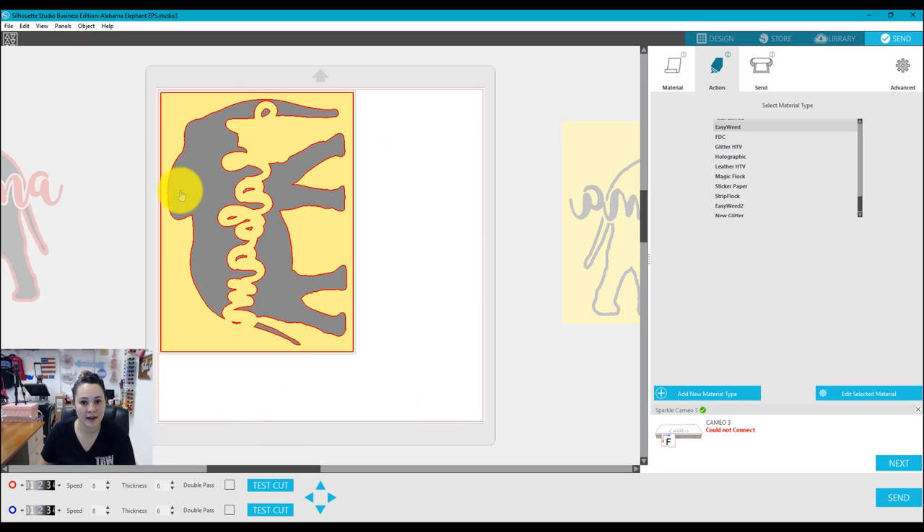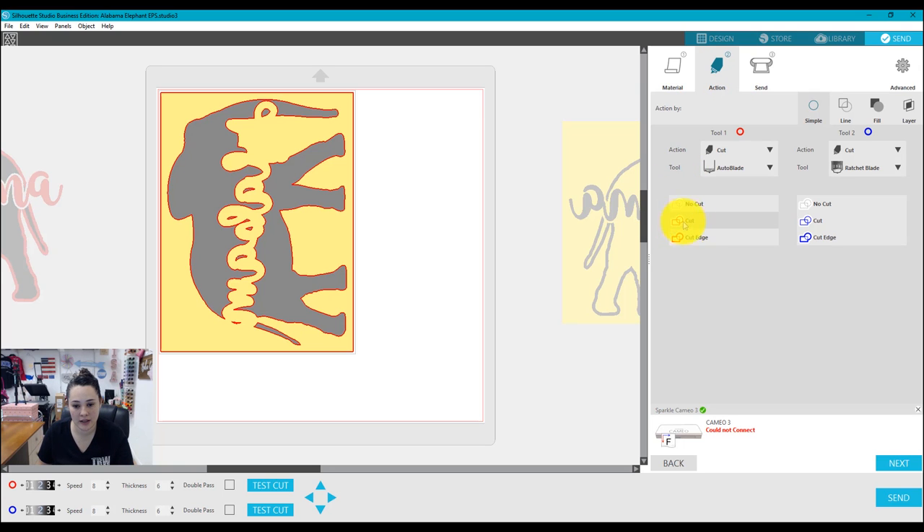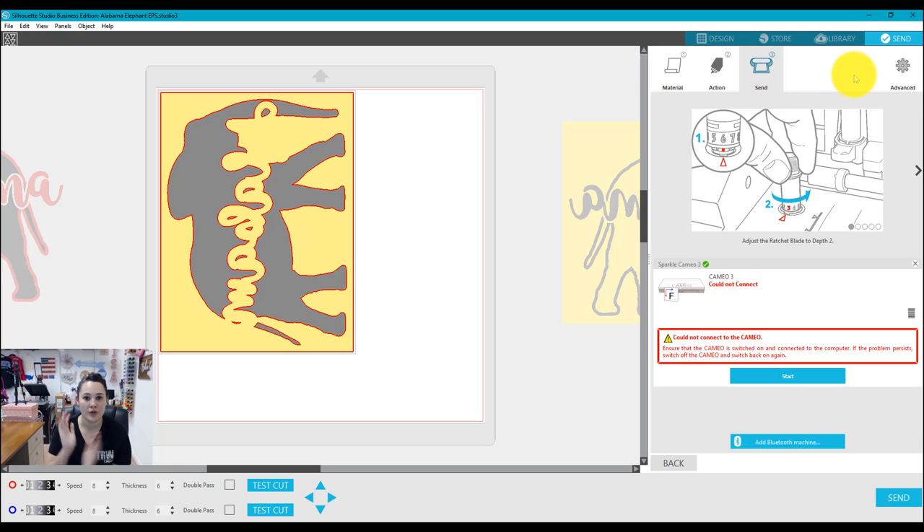If you don't have cut lines — this happens a lot when you bring in SVG files — just make sure under your action tab you have it set to cut in the middle section. Now we're all set. I'm going to load in my material, cut it, and then I'll be ready to weed and press.